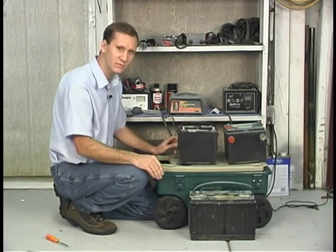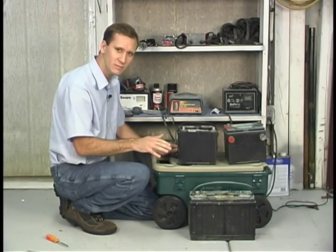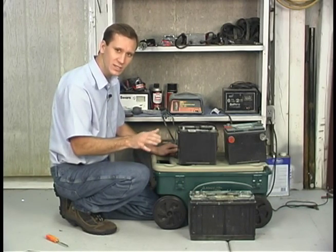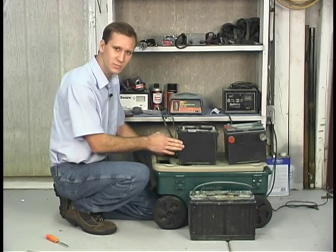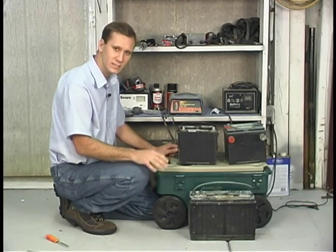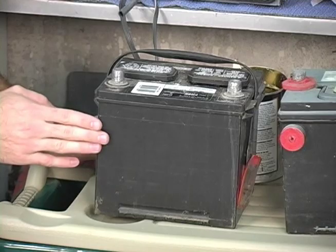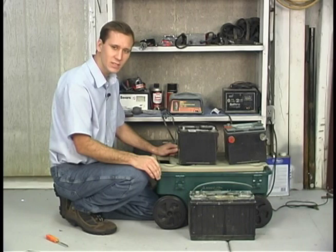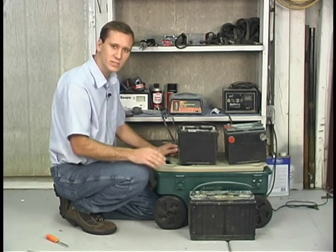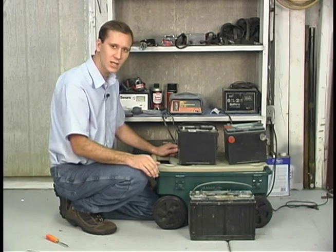If you live somewhere with cold winters you might worry about your battery freezing. If you have your battery out of your car and want to keep it in your garage, you might still worry about it freezing. A charged battery will not freeze as easily as a battery that ran all the way down. Batteries will run down on their own, so if you have to store a battery outside of the car, make sure it's charged every few weeks — hook a charger to it for a little bit and bring it back up. It'll last a lot longer that way; if you let it run all the way dead it could go bad.